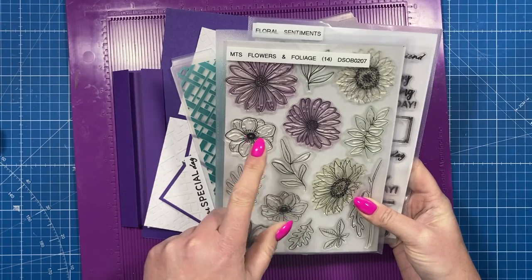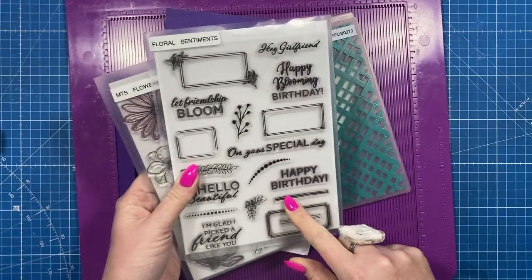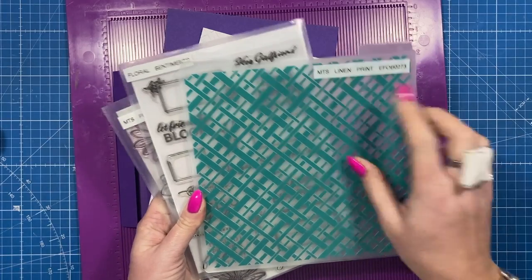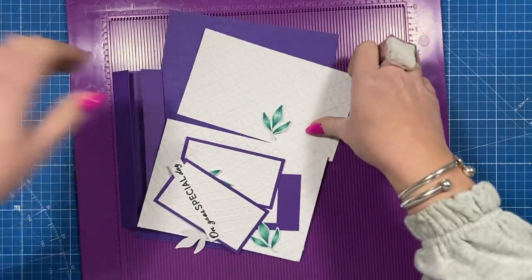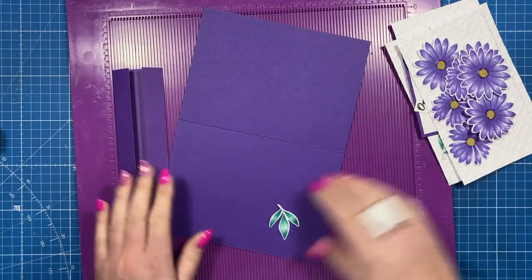I've used the Mater Surprise Flowers and Foliage stamp set and also the Floral Sentiments. Then I've used this embossing folder for all of the background - it's the Linen Print eight by eight embossing folder. First of all you want to make your five by seven card blank.